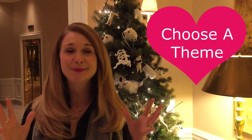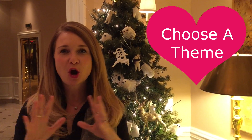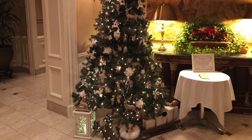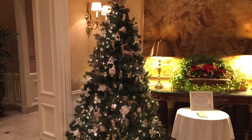Tip number one is to choose a theme. I can't believe I'm actually saying this because the thought of a theme tree is not my usual style, but when I say theme there are a few questions you should ask yourself: What do you want to feel when you see the tree? Do you want a colorful tree? Do you want a tree that's more kid-friendly? Do you want a tree that has bling? Choose your theme and that will help you narrow down the decorations you're going to choose.